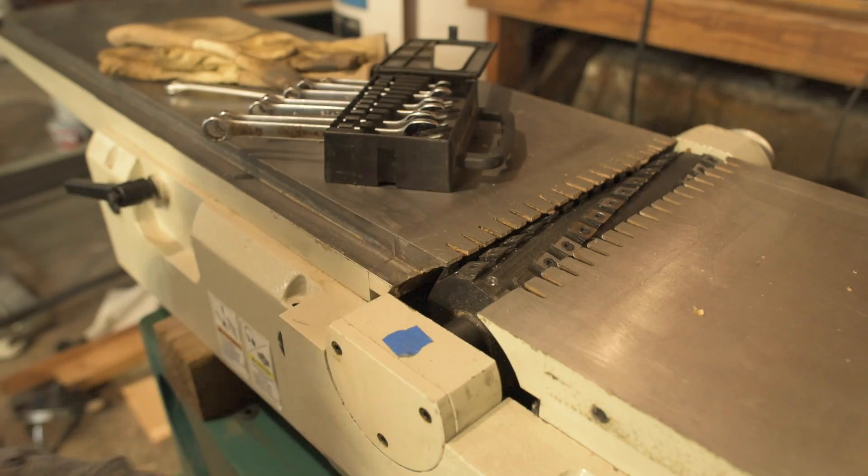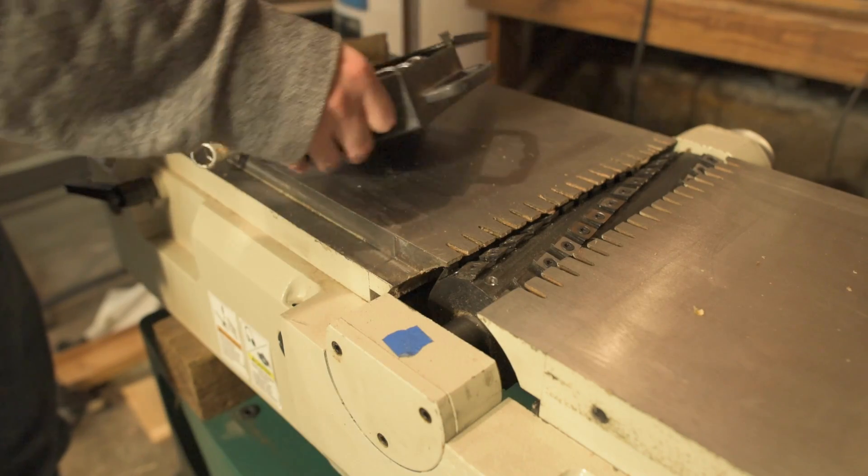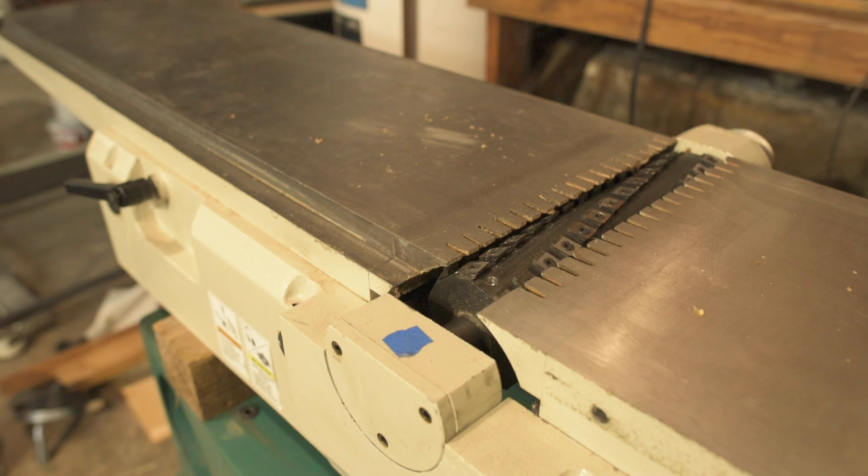Holy shit, it's in there. Oh man, things are starting to happen, they're starting to come together. Step 9: Secure the cutterhead assembly bearing blocks to the casting with the hex bolts and lock washers removed in step 17 in the assembly section on page 4 as shown in Figure 19. We have done that.